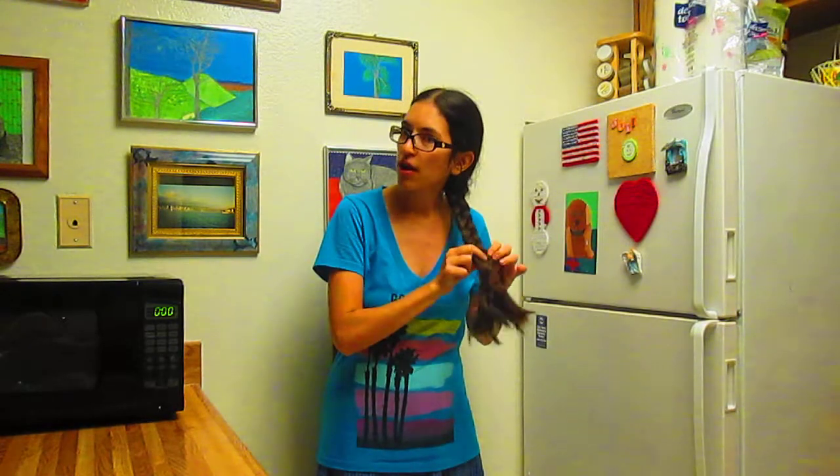So how can you create a fun hairstyle that's wavy? I just braid my hair, and then I take the braid out.